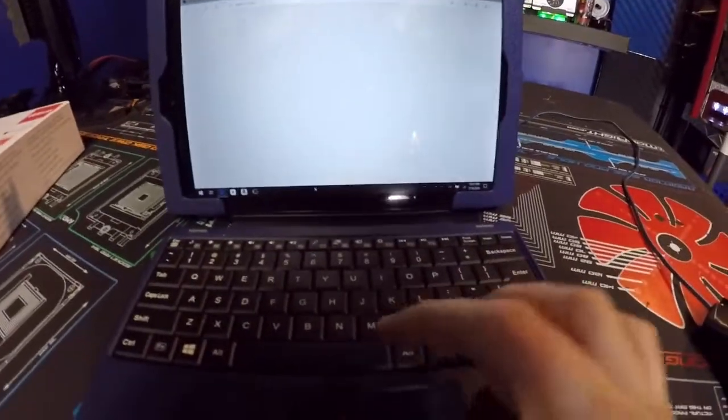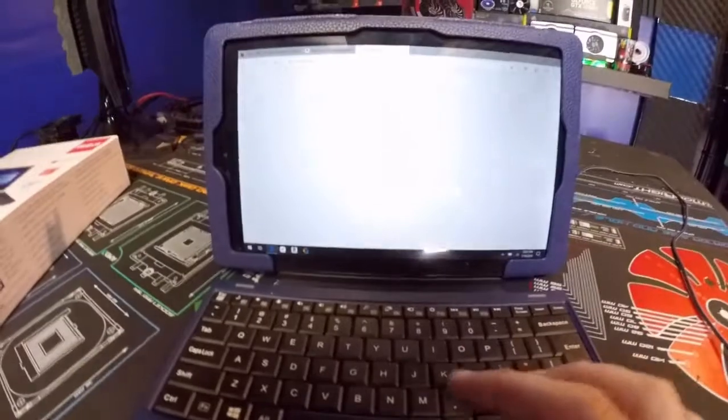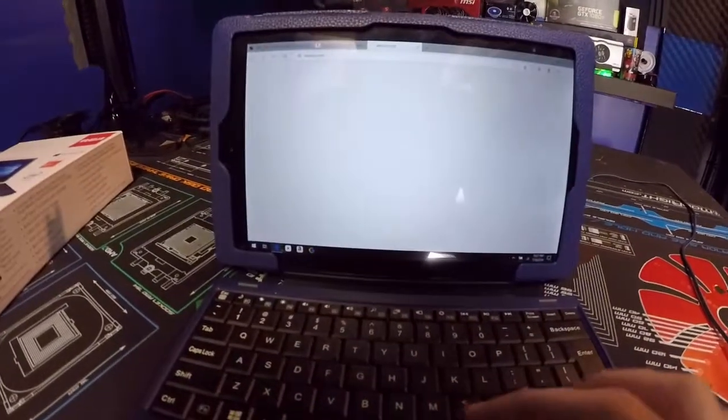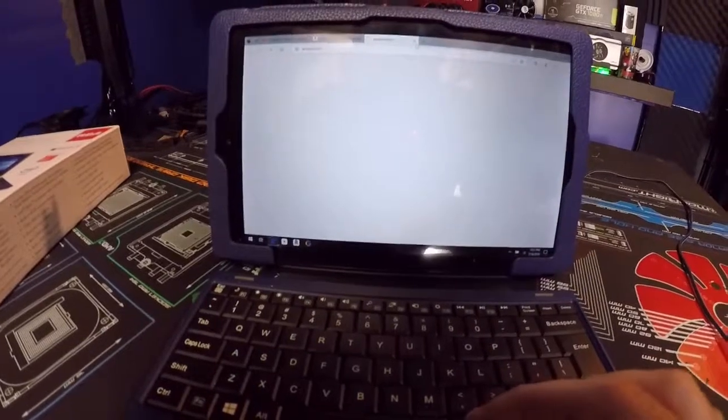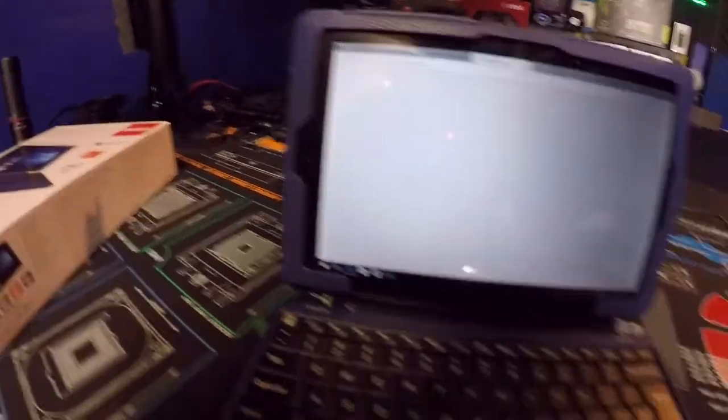The trackpad is very sensitive and responds to touches pretty well — not too bad. I do wish there was an audio jack in it, and there are no mouse click buttons. The only thing you have is the double tap on the touchscreen, and that's it.